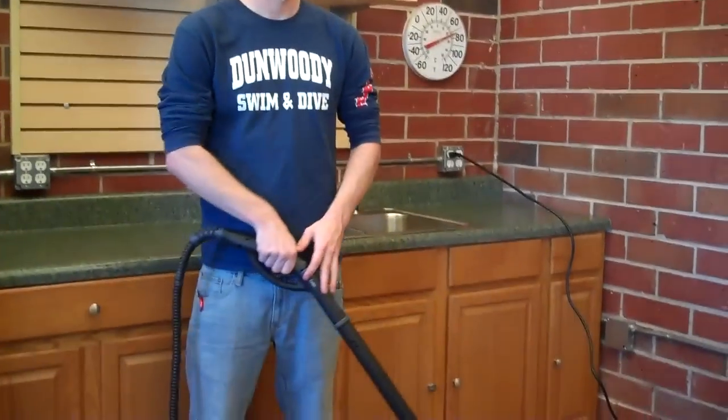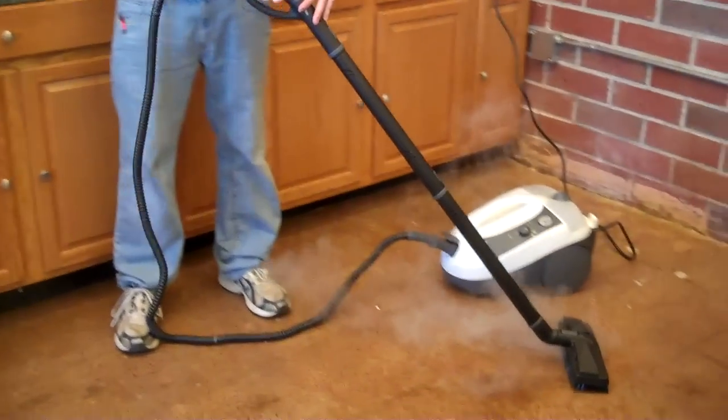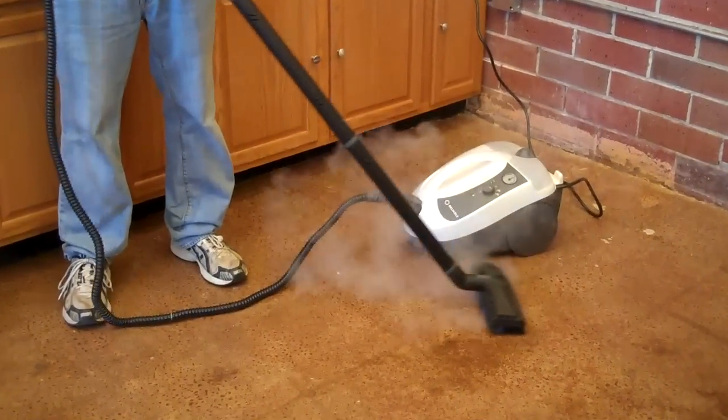Thank you for checking out the EnviroMate E5 Reliable Steam Cleaner and thank you for visiting achewallergy.com.